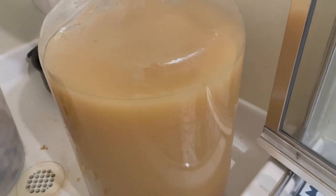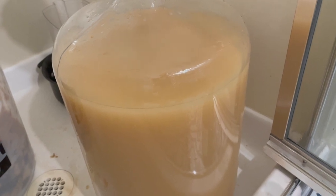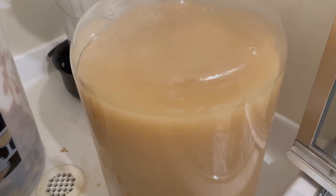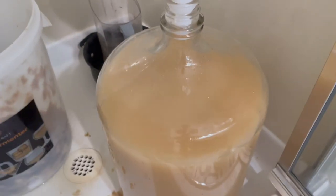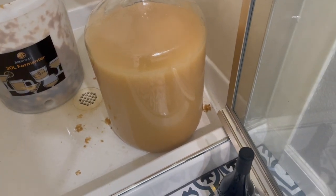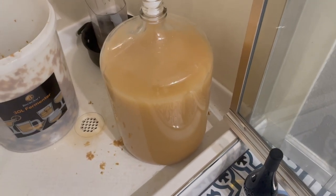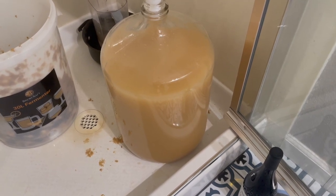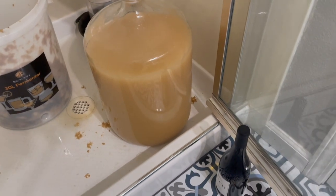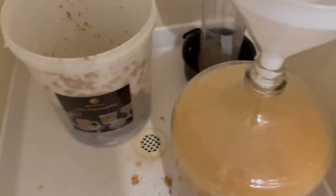I live in California where we have slab foundations — we don't have basements. If you have a basement, that'd probably be a good place. My garage gets too hot in the summer, so I'm going to have to keep mine in the house at about 75 degrees, which is unfortunately not ideal. But if you have a cool room, you'd want to carefully move the carboy into that cool, dark room — that would be best after you get the ingredients set up and everything.